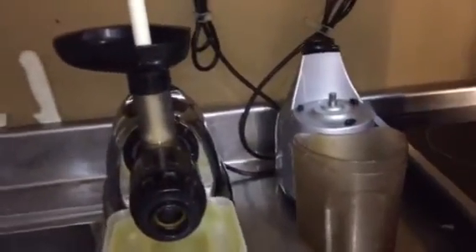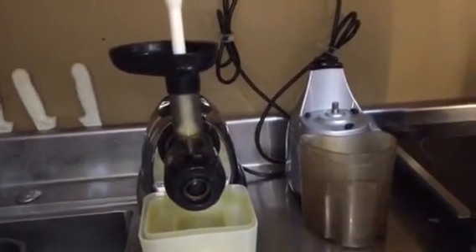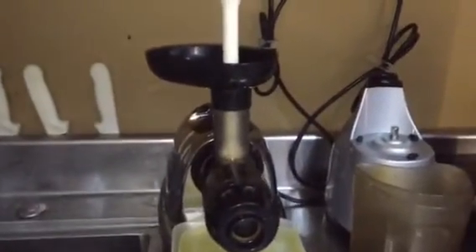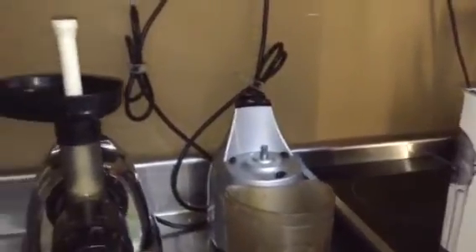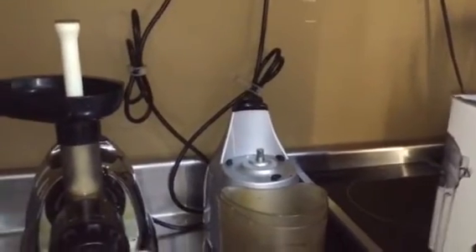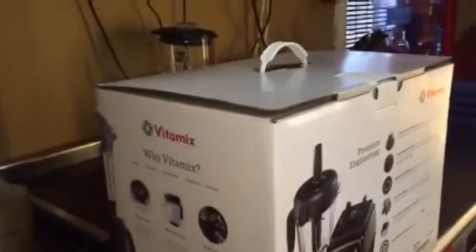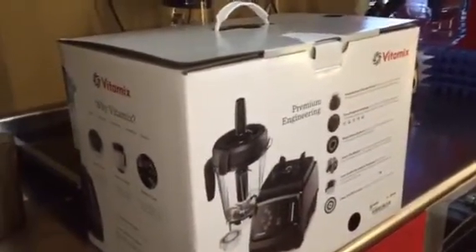Today I'm doing the unboxing of the Vitamix 780. I've been currently using the Omega Vert — I have the parts being cleaned right now — and the Omega 8006. I use the 8006 to juice vegetables and the Vert to juice fruits, but I've been having issues with a regular blender crushing the seeds when juicing fruits like strawberries, blueberries, and blackberries.